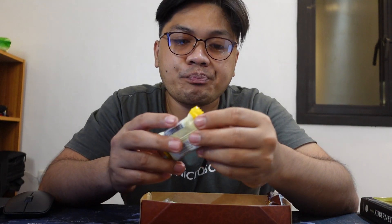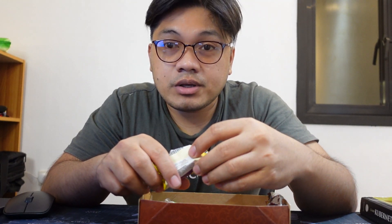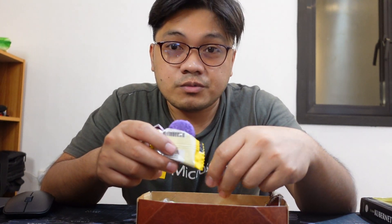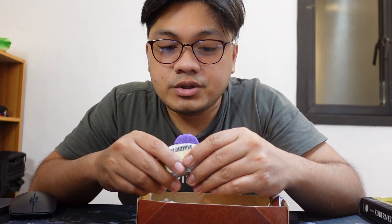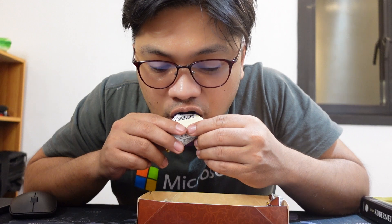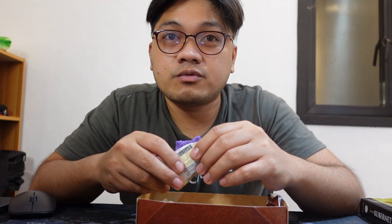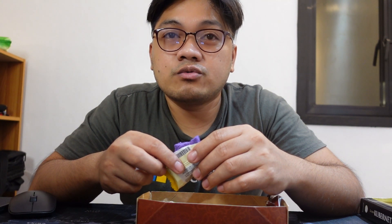Next is ube. To be honest, I don't know how they get the ube flavor or how they make it, because my family used to make ube and sell ube, so I know the original taste of ube — without sugar, with sugar, with condensed milk, like ube halaya or ube jam. So let's taste it. Well, it tastes similar to ube flavor — like powdered ube flavor — like the ube flavor in ube-flavored milk tea.